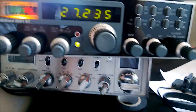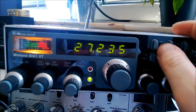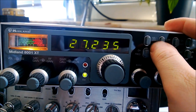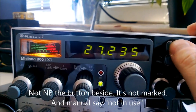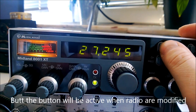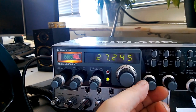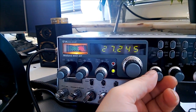Now it's already modified. That means when I press Noise Blanker, you see it changed from 235 to 245. That's the 10 plus in hertz. When the radio is standard, you don't have that option.